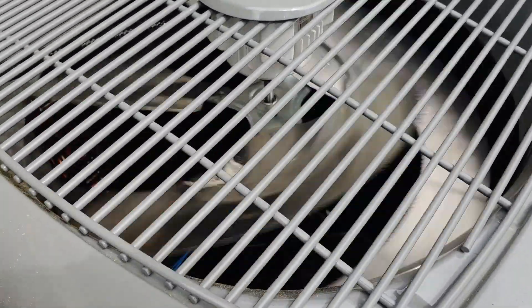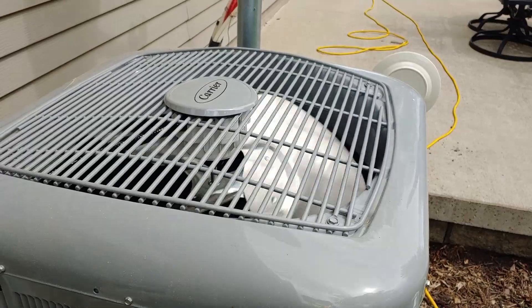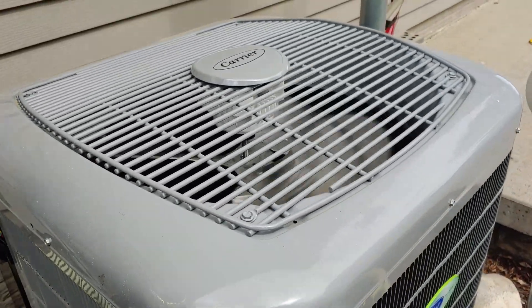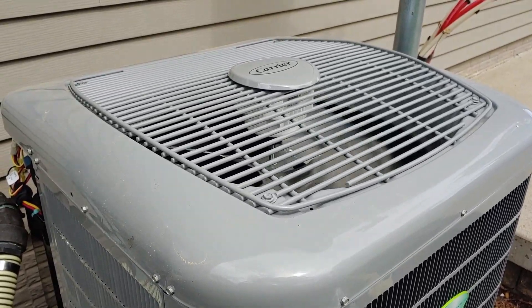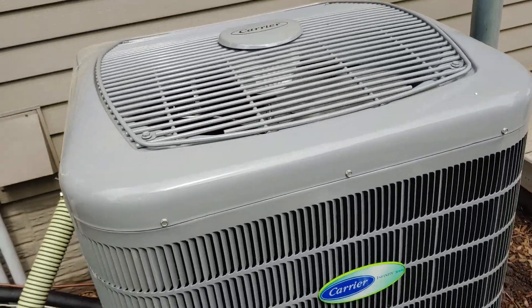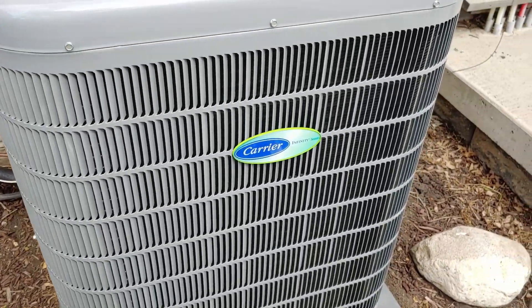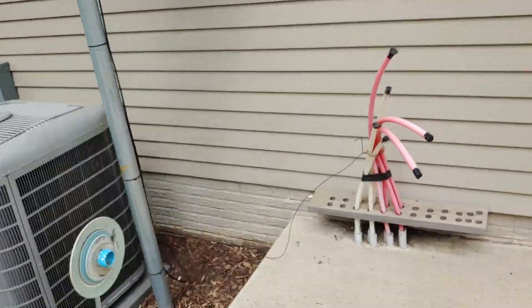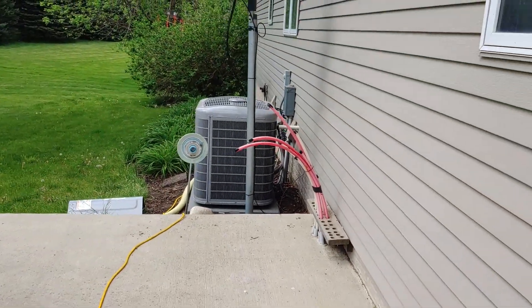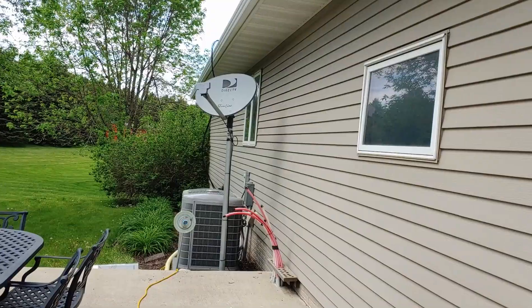The compressor motor is also variable and also has permanent magnets in it, same with the fan motor on top. That weird fan wiggle dance - it does that to figure out which way it needs to spin, because since it doesn't have a capacitor to start it spinning and just uses permanent magnets, it has to make sure it goes in the right direction. This is why people like these things - they are extraordinarily quiet. From the side of the house you won't even be able to tell it is running.